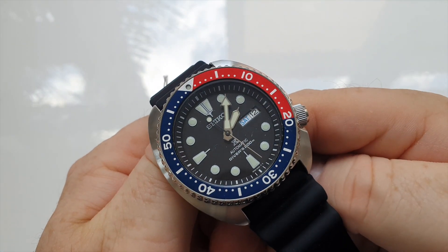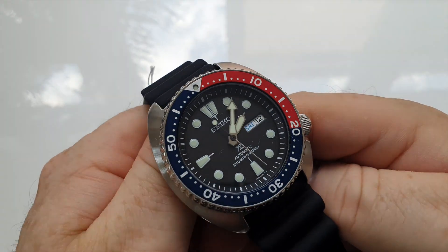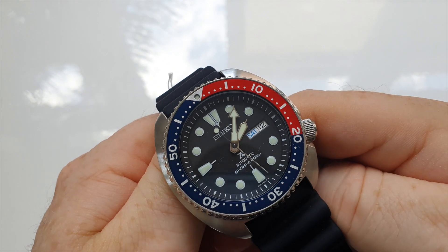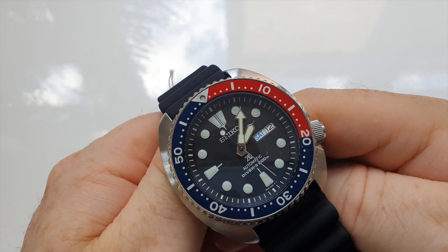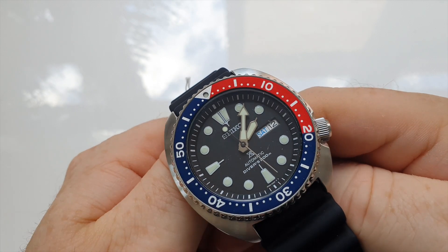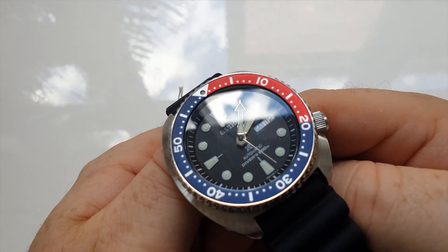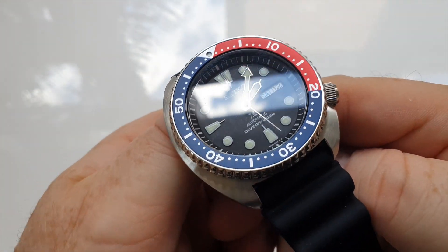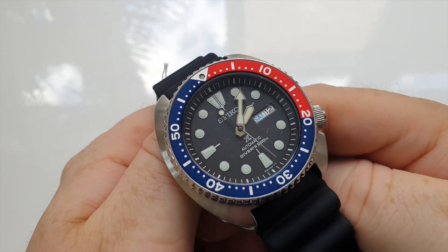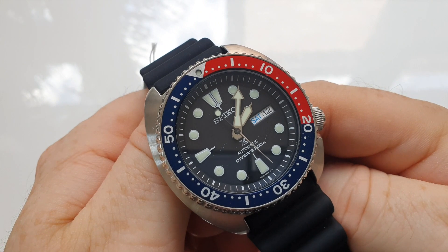As you can see from the face, it has a matte black dial and it has applied lumed indices across the dial, which are really plump and full of Seiko's proprietary Lumabright material. So legibility is not going to be an issue with this watch. It also has both date and day complications.